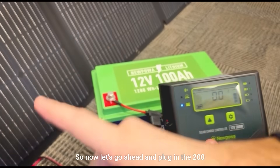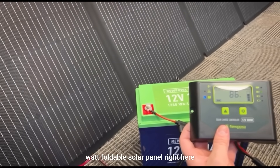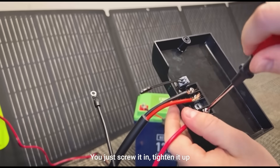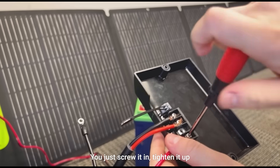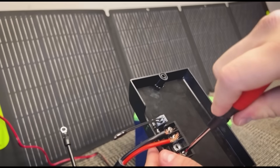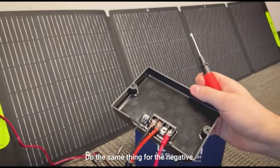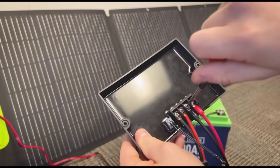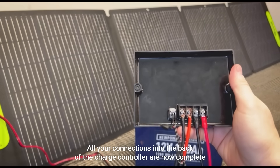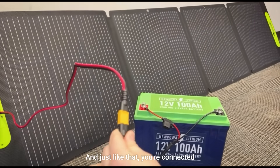Now let's plug in the 200 watt foldable solar panel. It's super simple — just screw it in and tighten it up. Positive is done; do the same thing for the negative and tighten that connection. All your connections into the back of the charge controller are now complete, and just like that you're connected.